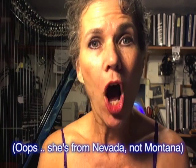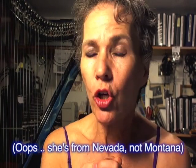Hi, I'm Debra Henson Conant, harping on the good things in life, like an email I got just yesterday from a harpist named Chris in Montana. It was actually a cry for help.